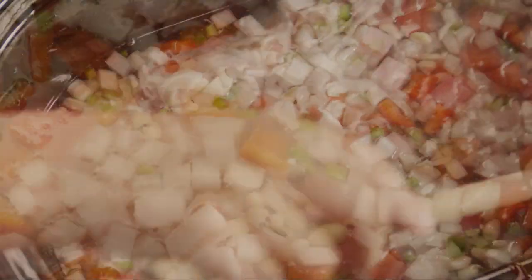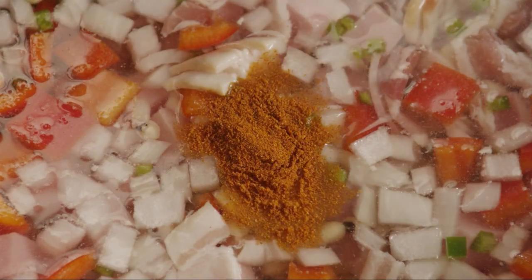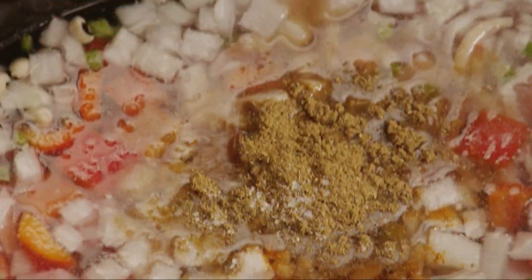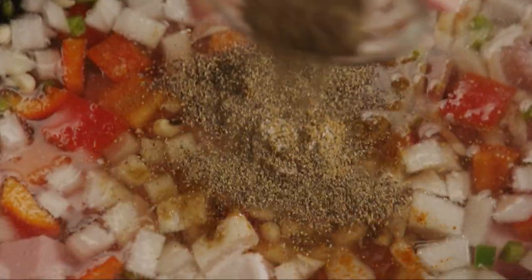Next, season the beans with half a teaspoon of cayenne pepper, one and a half teaspoons of cumin, salt to taste, and one teaspoon of ground black pepper.